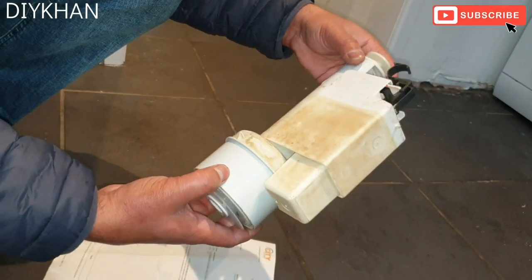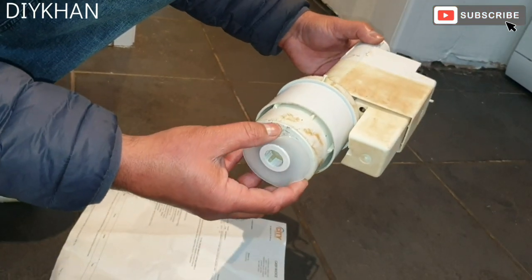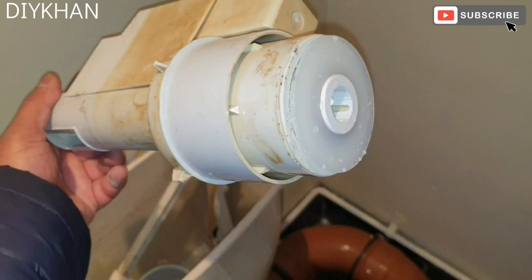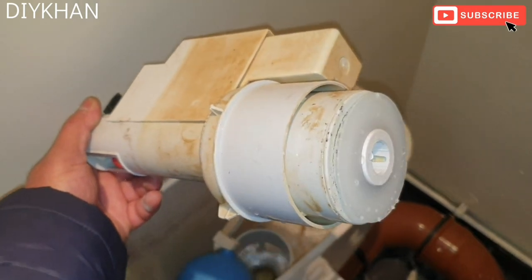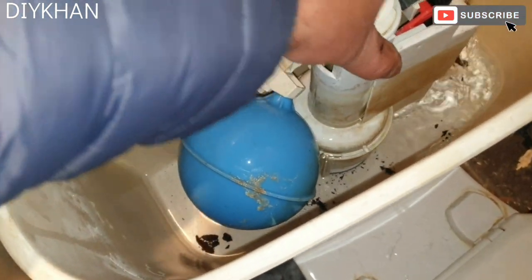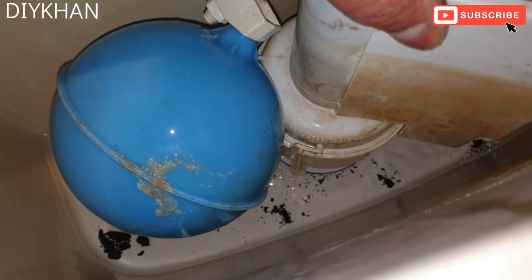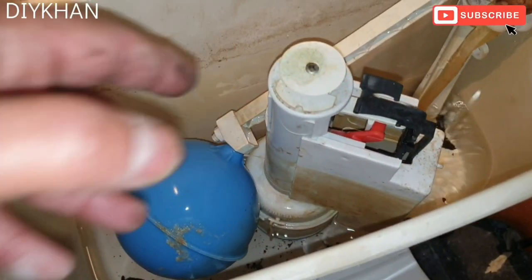We're gonna put the toilet flush system back into the toilet, and hopefully this is gonna do the magic and the water will not drip into the toilet anymore. We have replaced the seal and the clip, so we're putting it back into the pan — like this, all the way in — and then we twist it clockwise till it clicks in. That's how it gets fitted. The replaced seal will stop the water leaking into the toilet.